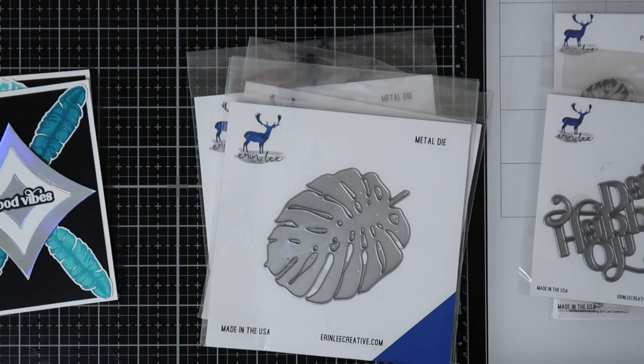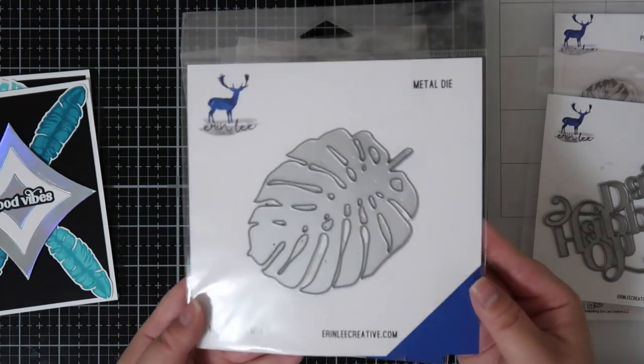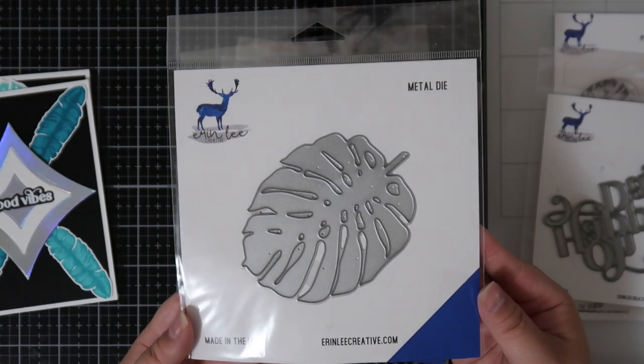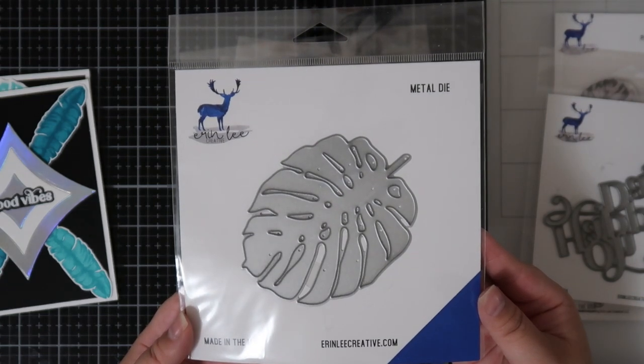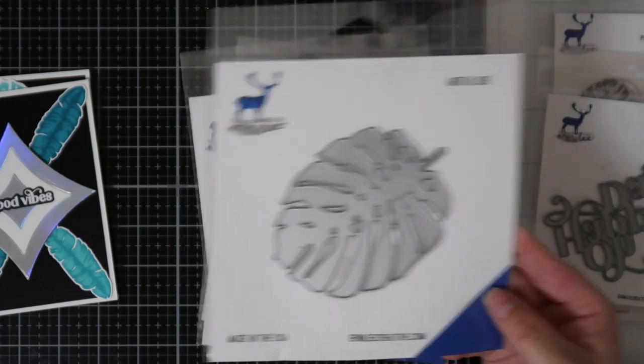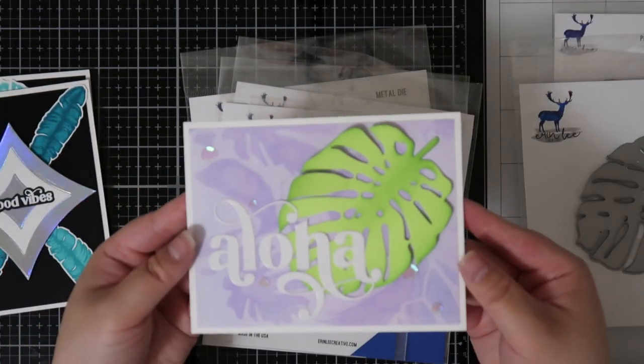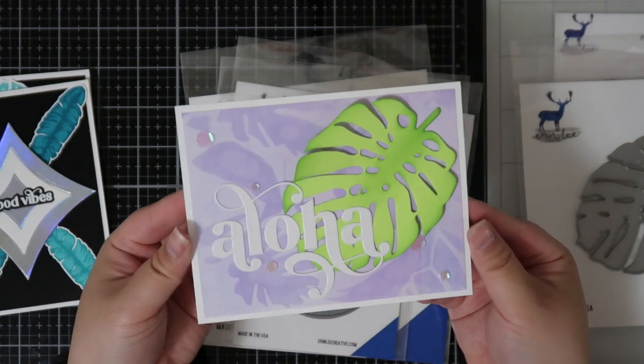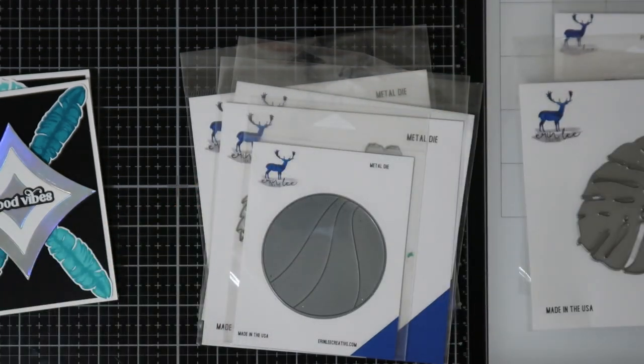Here is the Jumbo Monstera Die and it's a large one — it can definitely take up almost half of an A2 card. In my card sample I actually cut this out of light green cardstock and added dimension by ink blending in the middle and the edges of the leaves. I only glued it right in the middle so you can kind of fluff up the leaves for added dimension.